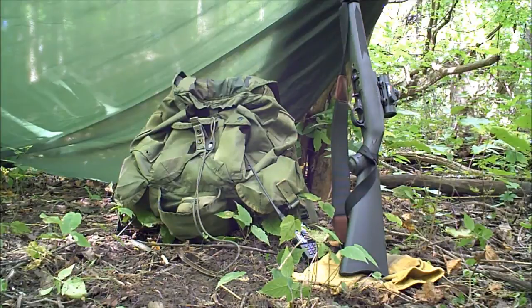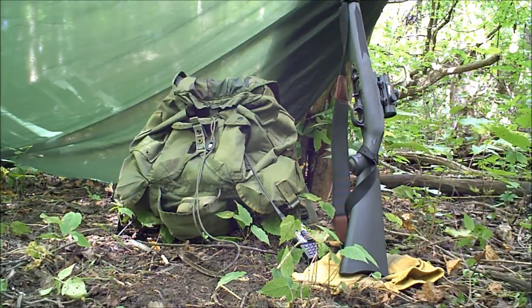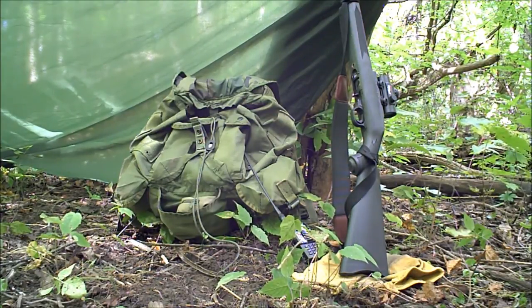So I bought the TATCOM carriers and we're out here doing some rucking and a little squirrel hunting. I put the radio in a TATCOM carrier. I have another carrier for an 18 amp-hour battery and another one for a power supply. I only brought the radio and a small battery today. I'm going to pull it out here and give it a show for you.